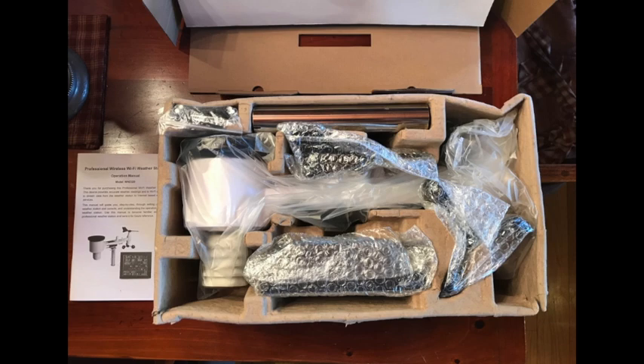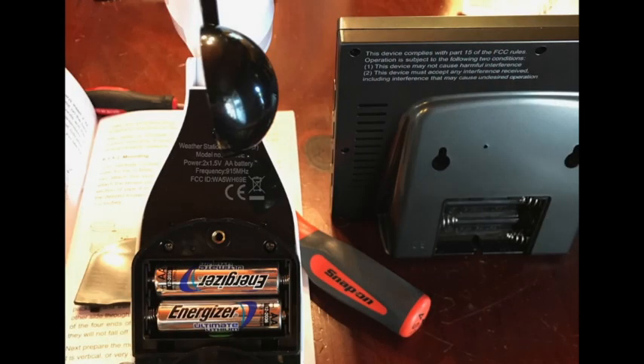The manual is also downloadable as a PDF. I did install the recommended lithium batteries even though this is a solar-powered unit for outside.